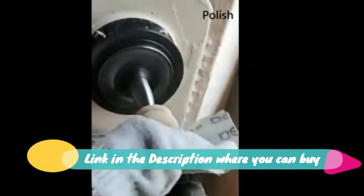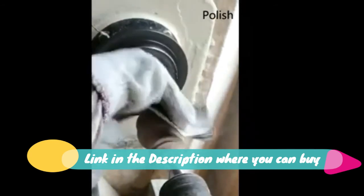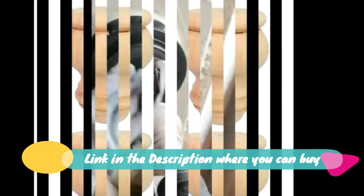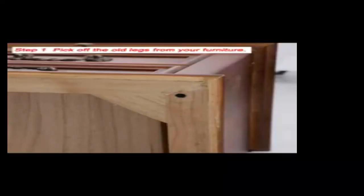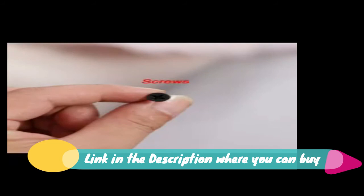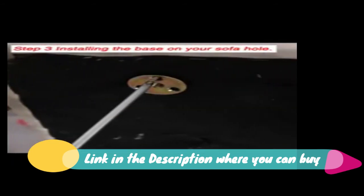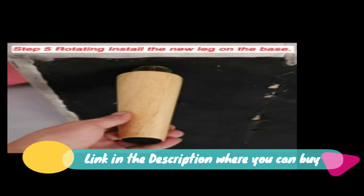Set of four wooden furniture legs, solid wood — a nice pair of turned furniture legs. B wood furniture legs, four-inch round brown sofa legs, set of four chair legs. Replacement couch legs for armchair, cabinet, mid-century modern dresser, or home DIY projects. Bun feet raise height and are anti-moisture, increasing the height of your furniture.